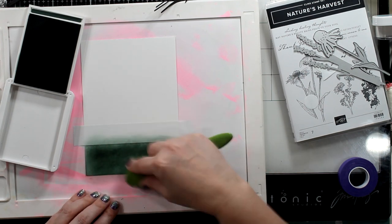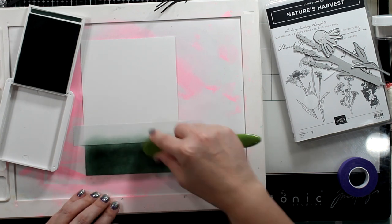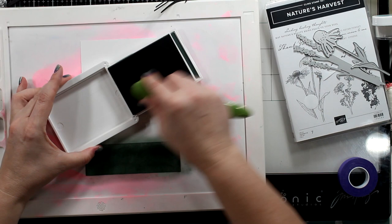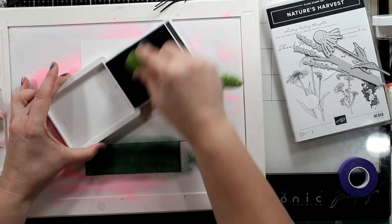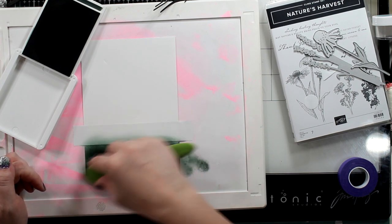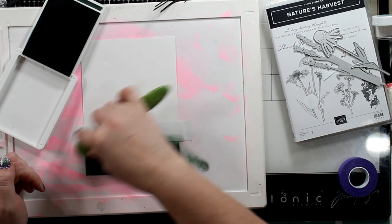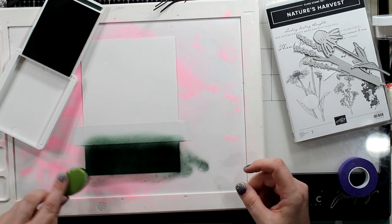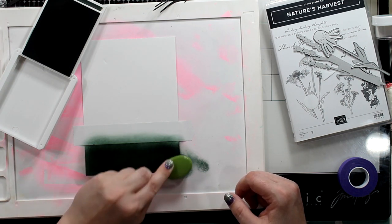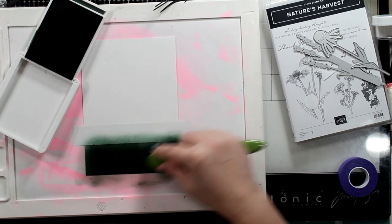My edges are going to be darker and that's fine for me. This actual panel right here is going to be the darkest I can get it. I could do direct to paper, but I wanted to show you that I'm inking up my brush very, very well. I'm using a little bit of pressure because I'm holding my brush with two fingers and pushing down just a tiny bit. I am not bending my bristles though. My hand got tired because I've been doing this all day, so I did switch hands.